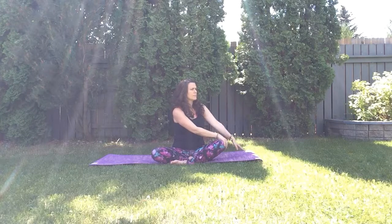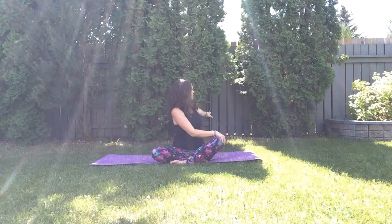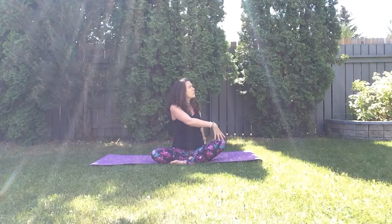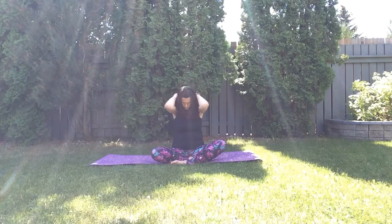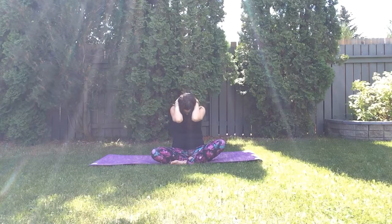Inhale come back to the center, exhale twist one more time over to your right side. Inhale reach the right arm forward and up, exhale back and down. Inhale reach your arm up and back, exhale down, taking deep breaths in and out through the nose, warming and opening the shoulder. Inhale come back to the center, exhale relax your arms to your side, interlace your fingers and place your palms behind your neck. Inhale open the chest, exhale round your upper back. Inhale open, expand, squeeze your shoulder blades on your back, and exhale round.